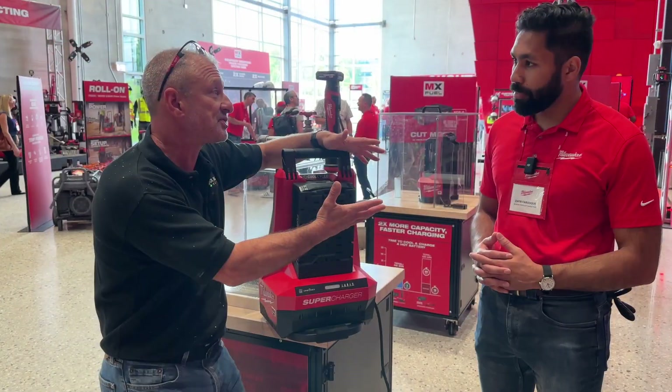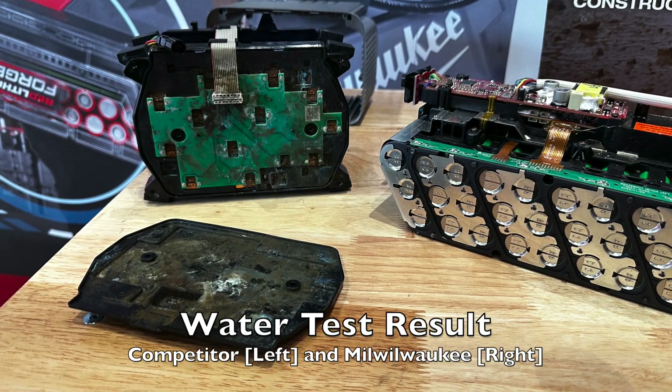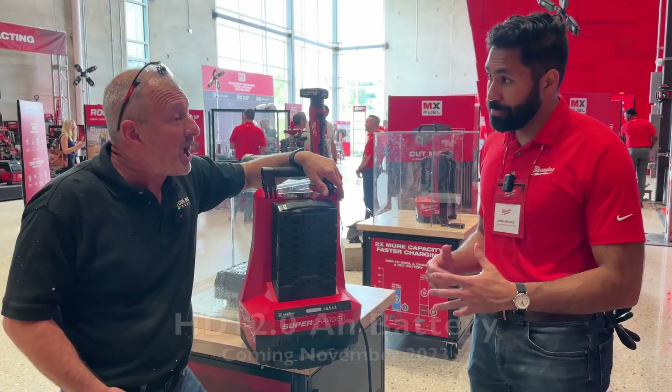Let's talk about price. The Red Lithium Forge XC80 is going to be $849. The Forge 12-0 is going to be $1,149. And the MX supercharger is going to be $549.